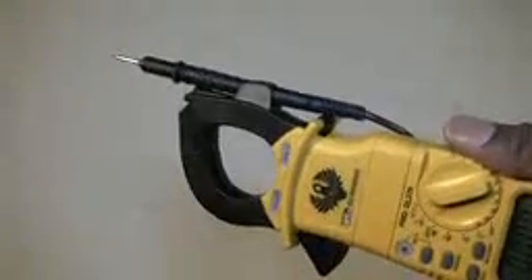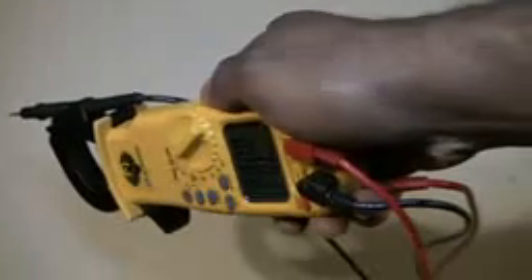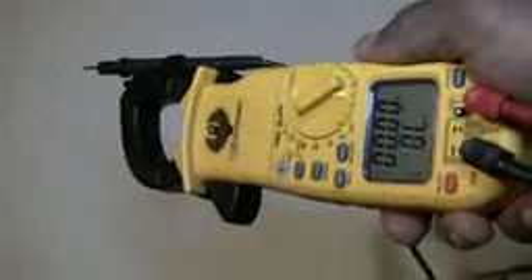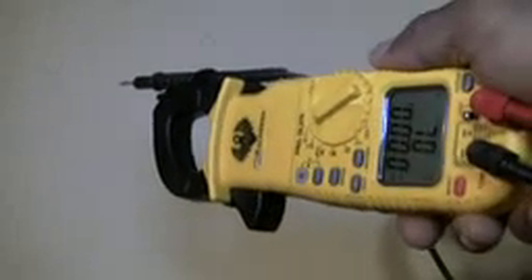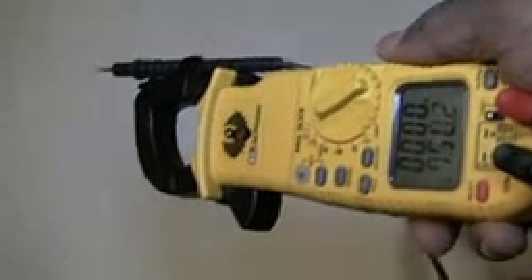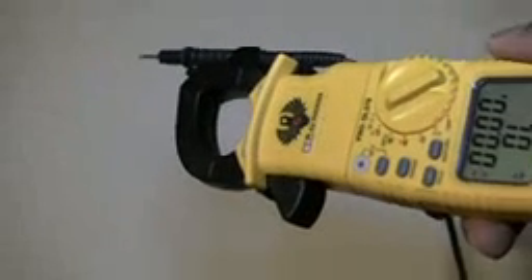Another cool thing is this little probe holder, so you can have one probe to ground and if you have to reach far, deep in there, you can get your voltage, ohm checks, or whatever you're checking for. That's great especially if you're dealing with high voltage — you want to check your 240 coming in, or check your transformer in an air handler where there's a transformer way in the back, so you have to reach your hand in there and be careful not to shock yourself.